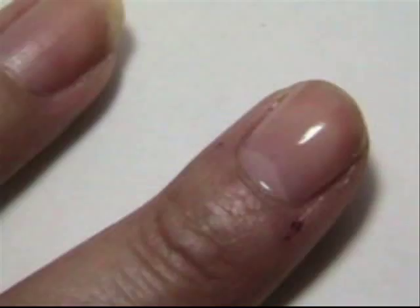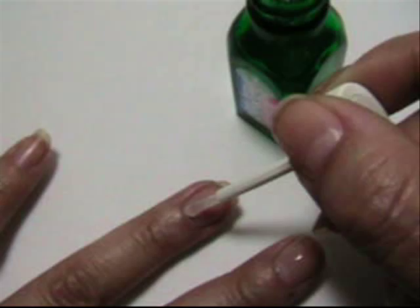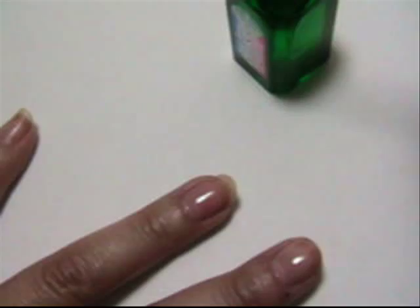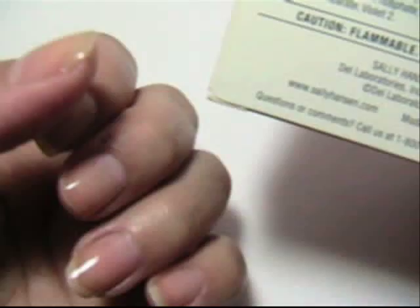It is pretty thick, so you really don't have to dip it very often. You can apply one coat under or over your favorite shade of Sally Hansen protective nail color, or wear two coats alone as a protective shield. To maintain strong nails, apply a fresh coat of Triple Strong every third day. Due to the thickness of the formula, do not apply more than three times per week.